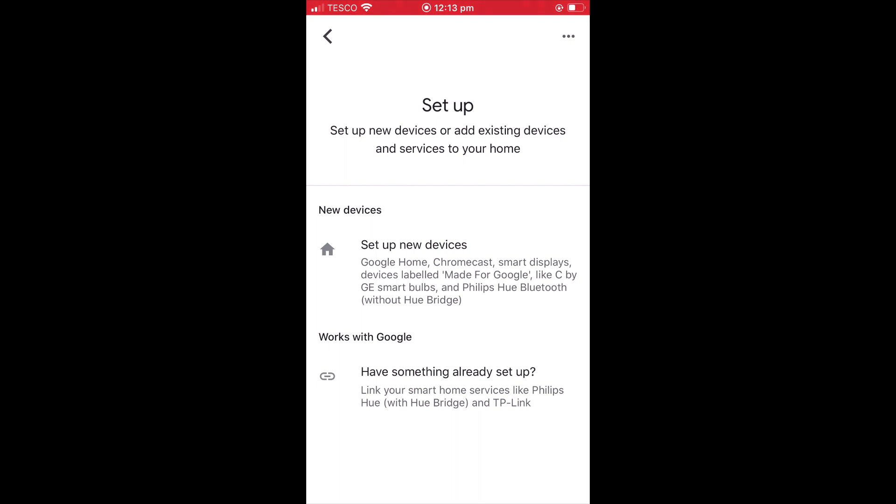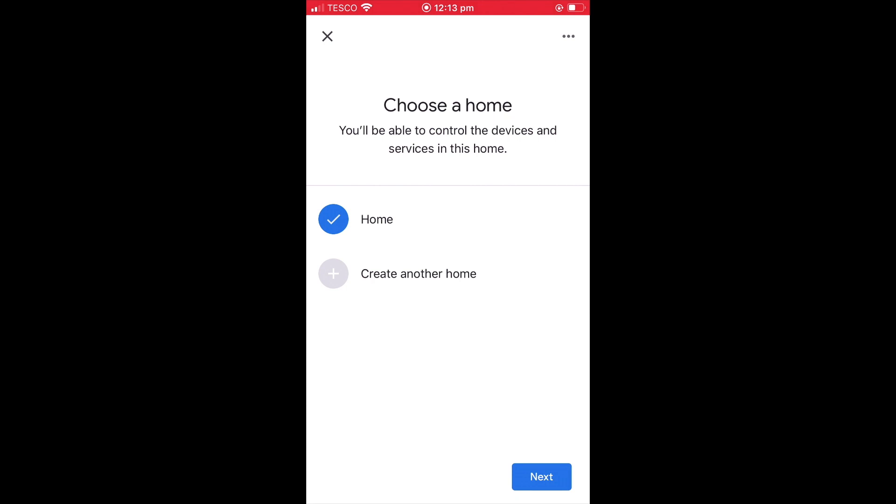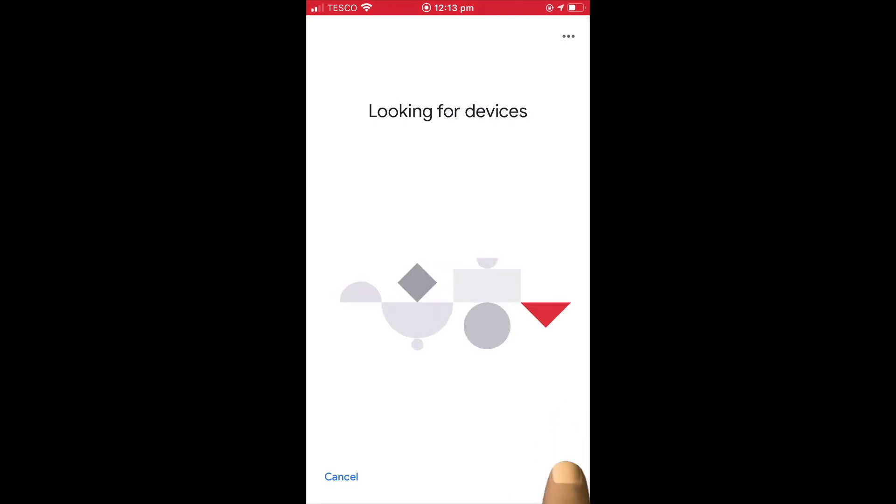When the setup panel is displayed, we're going to choose the option set up new devices. We're now asked to choose a home. However, as we've already created a home for our Google devices, we will simply select next.